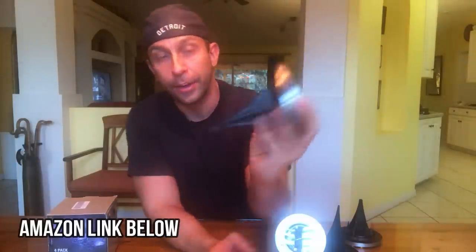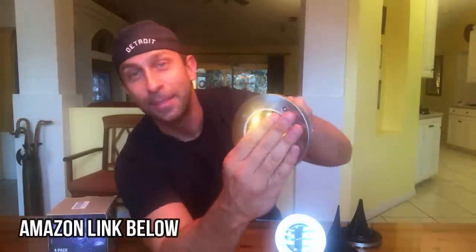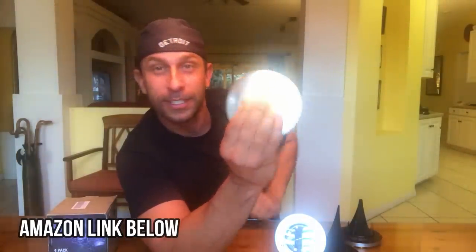There's a switch on the back, an on/off switch. Make sure the switch is on, so when it gets dark they will go ahead and come on — and you can see that.